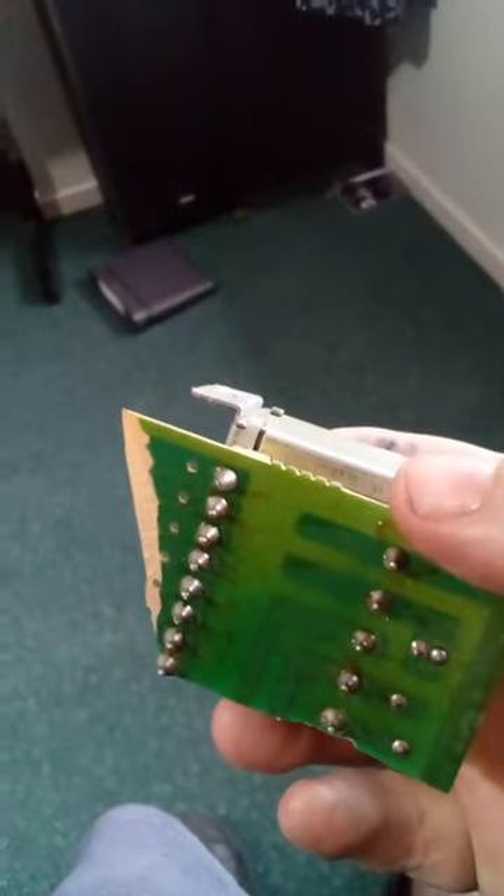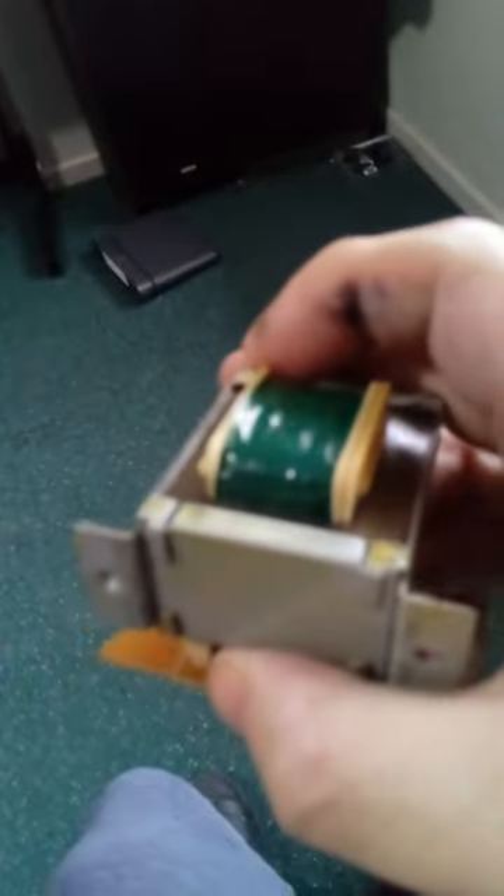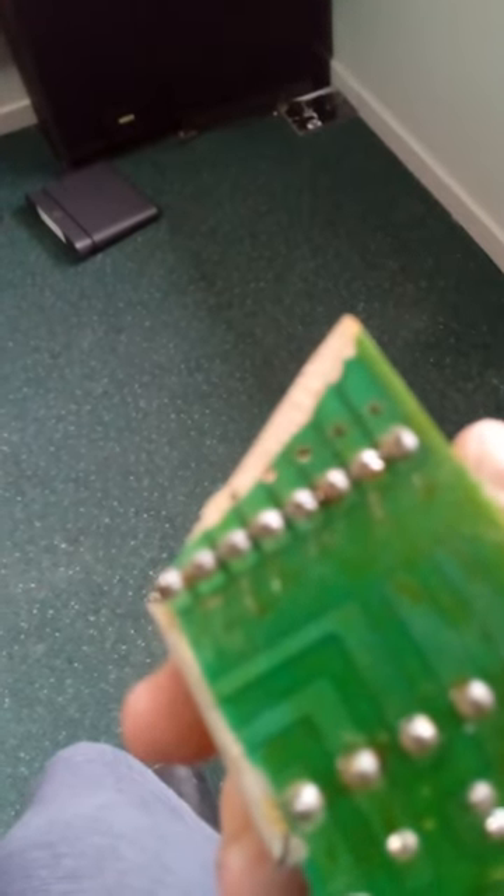Hello everybody, this is ElectroImpy 34443420. I have a transformer I'm showing you. The Electro Transformer can be an amplifier. I'm going to use it to put some music to power.